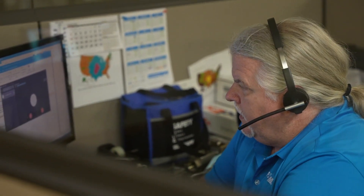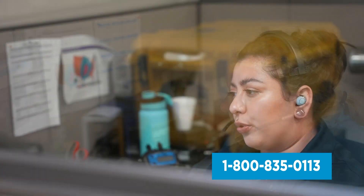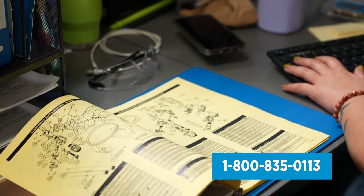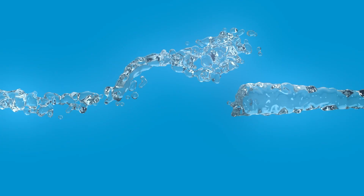If you have any questions, you can call our support line and speak to a USA-based product support representative in our factory that will assist you with installation, maintenance, repair, and warranty questions. This responsive live service is our legacy and our commitment to you.